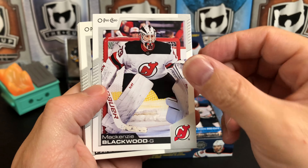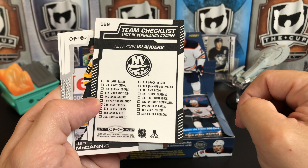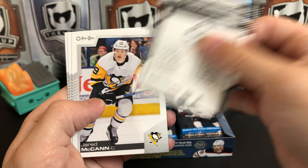We've got a red border of Jonathan Marchessault. Team checklists — these are actually short printed this year, and they just show you all the players from that team in the set. Jared McCann, Martin Jones, and Alex Chiasson. You do get a lot for your money in this — a ton of cards. There are photo variations and all kinds of stuff. Mark Stone, Ryan O'Reilly, Connor McDavid — there's a chance that's a photo variation because it's an alternate jersey. Kyle Connor, Joel Eriksson-Ek, and Nico Hischier. Retro there, and the Ottawa Senators checklist.